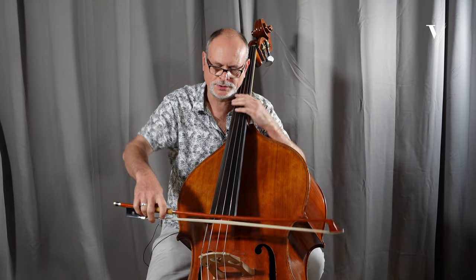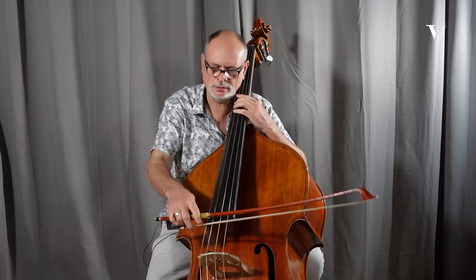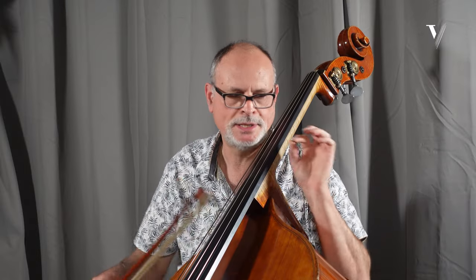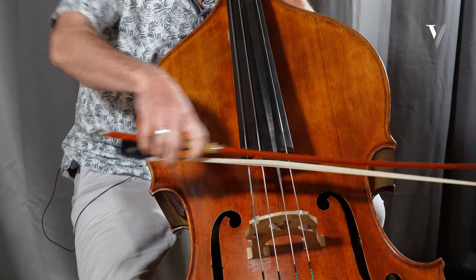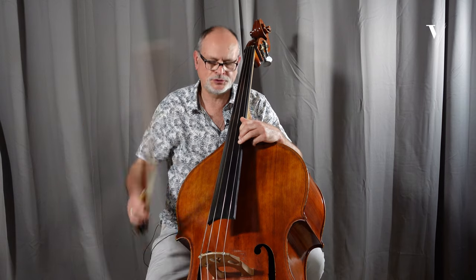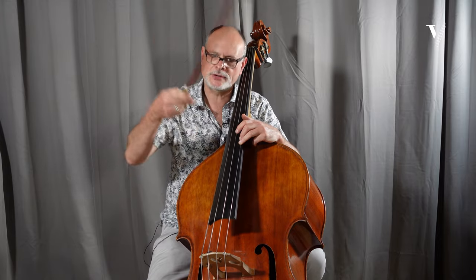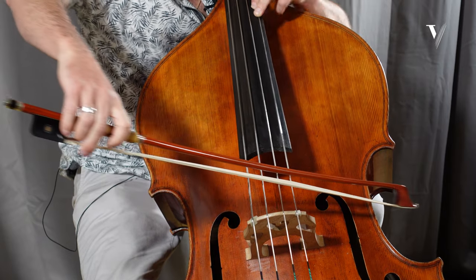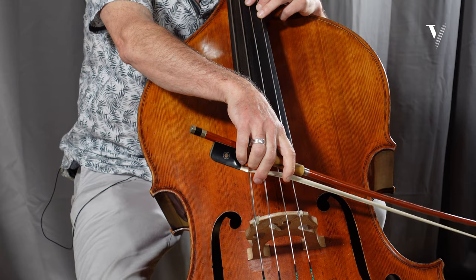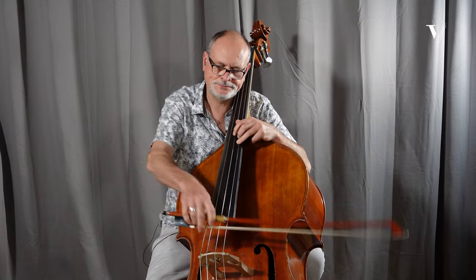The first note is very important — on the string at the frog. Then the following notes are a little bit more short. Short, short notes, and then those two notes I like to play down-down. So here you save your bow and you can really indicate the direction into this long note. Now I'm at the frog and I'm perfectly placed to play with two dots, which I also like.